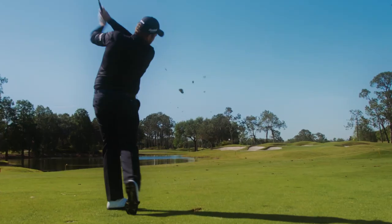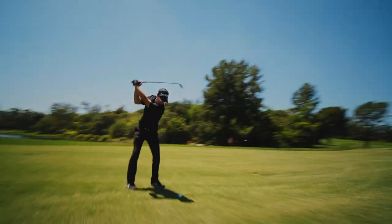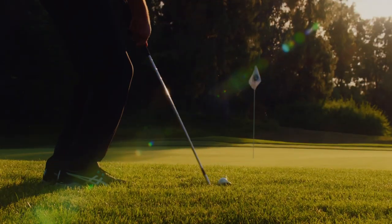To preserve the lifespan of these grooves, RTX Zipcore also utilises a new heat treatment to boost durability and maintain spin performance round after round.